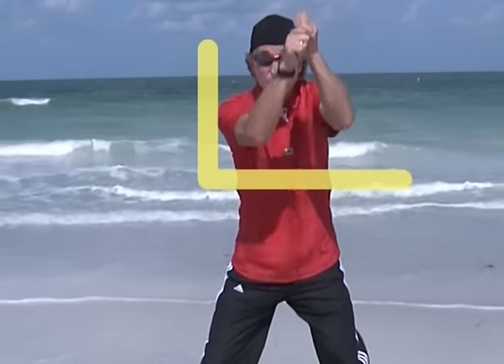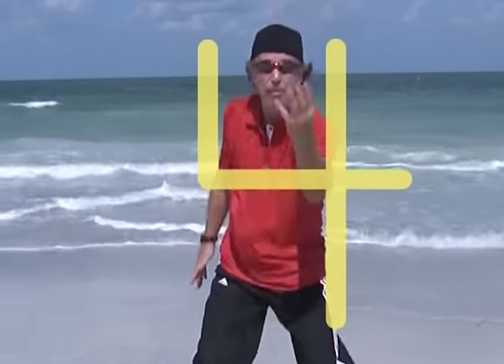Four: down and over and down some more, all straight lines, it's number four.